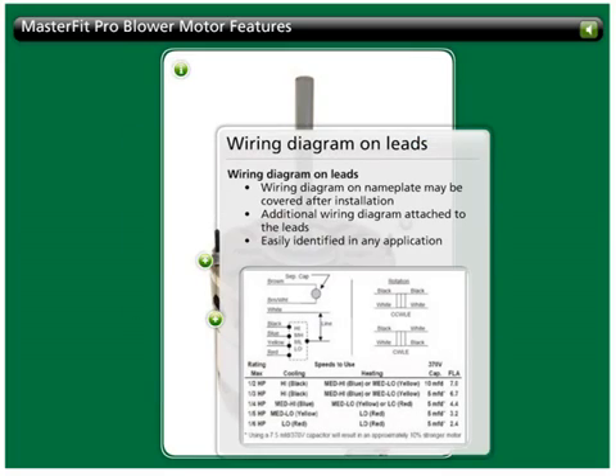The wiring diagram on the nameplate attached to the body of the motor may be covered after the motor is installed, making it illegible. MasterFit Pro motors have an additional wiring diagram attached to the leads, allowing it to be easily identified in any application.